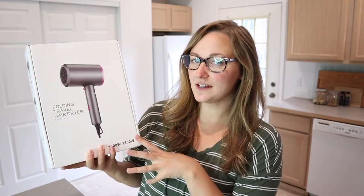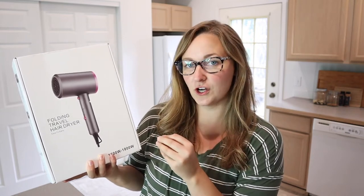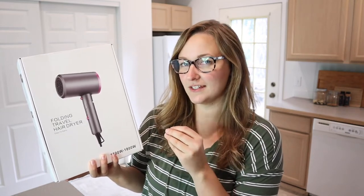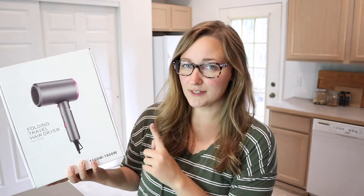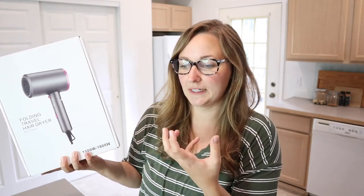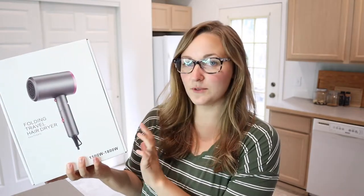The huge perk of this is that it is small but still powerful enough to do the job. I love that it can fold over. A lot of travel-size hairdryers don't work as well, so I'm really excited to try this out. This is supposed to be really nice and lightweight while still having a thick enough design to not feel like you're holding a doll hairdryer.